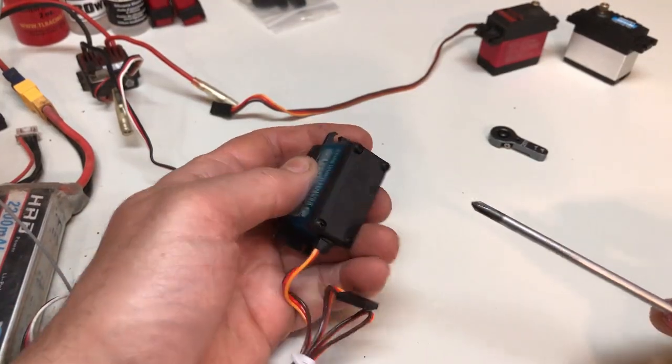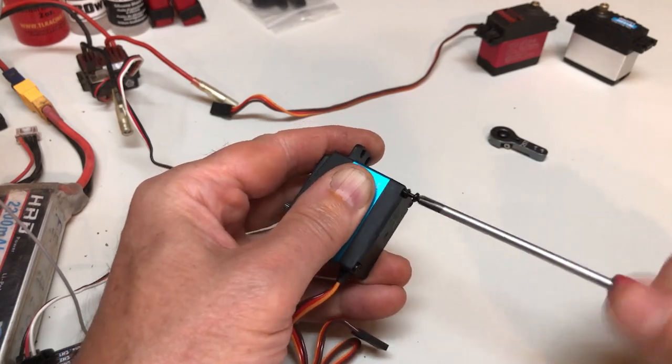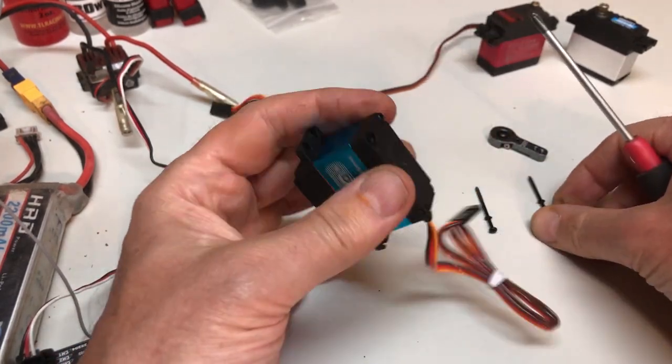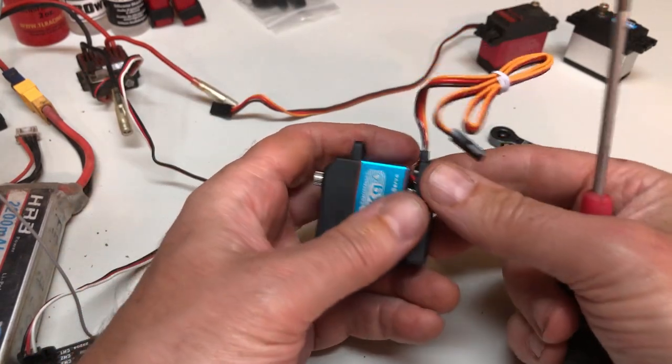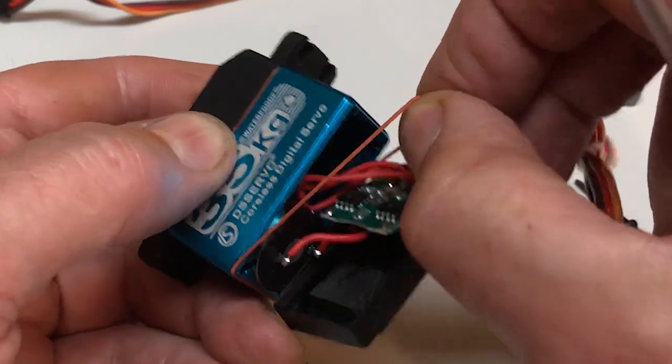Now let's look at the blue servo. First, there are o-rings around every head of the screws that hold the sections together. And as we pull apart those sections, we find two more gaskets.